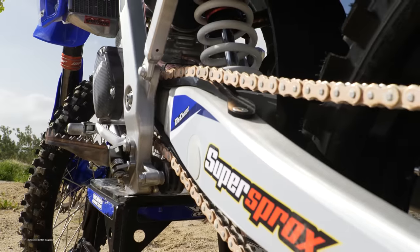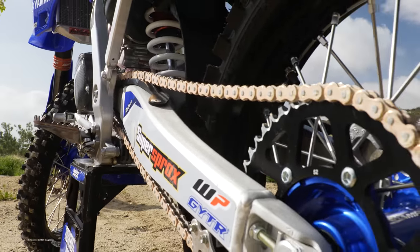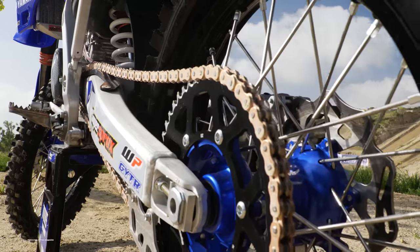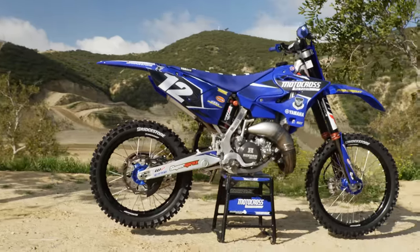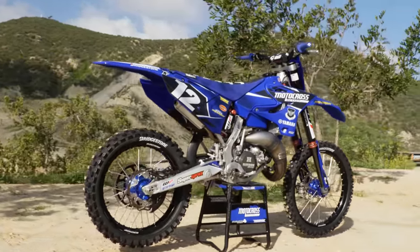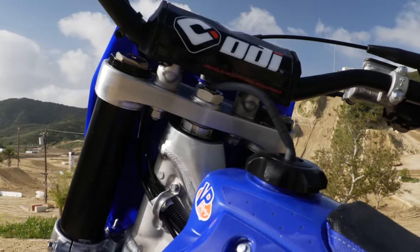We ran a Hinson clutch cover and a GYTR carbon fiber ignition cover. On Ryanville Poto's 125 all-star winning YZ, he ran a 13/53 gear ratio. We wish we were as good as Ryan, but we aren't, so we elected to go with a 13/51 ratio using SuperSprox sprockets. Stock gearing is 13/49, so you can see what both MXA and Ryan are trying to achieve with a six-speed Yamaha transmission.